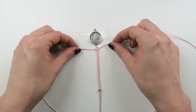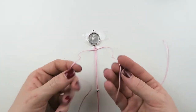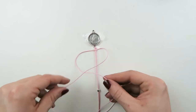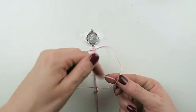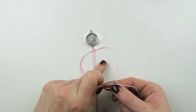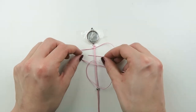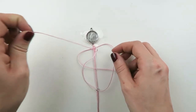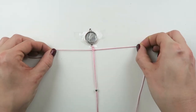Now we're gonna make a knot on the right side. This time your right cord goes over the left, then under, and then from right to left under both middle threads and through this loop — and again, pull.